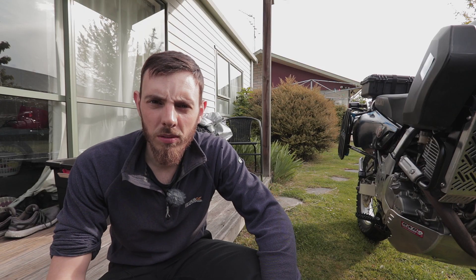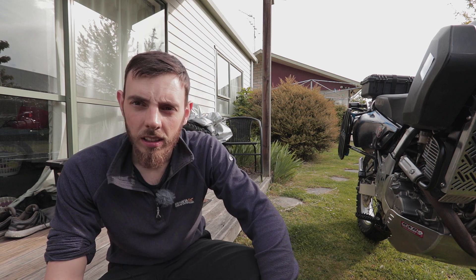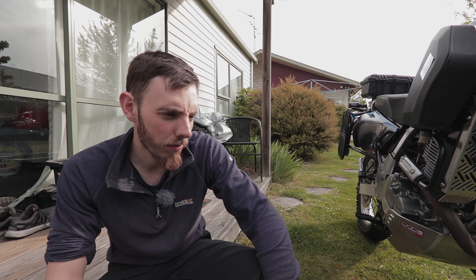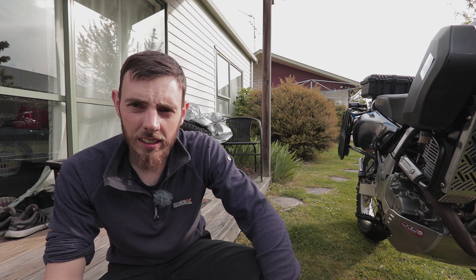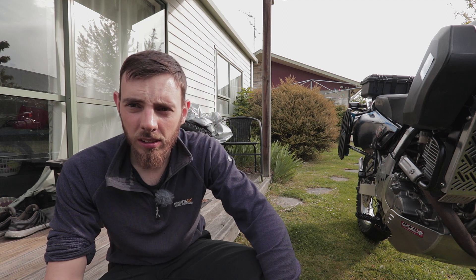So there you go folks — nice, quick and simple, super easy. Anybody can do that: a headlight protector. Now you could make it a wee bit neater if you wanted to spend more time on it, but to be honest it's going to do the exact same job. At the end of the day, it's a DR — it's made to do a job and it does the job pretty well.